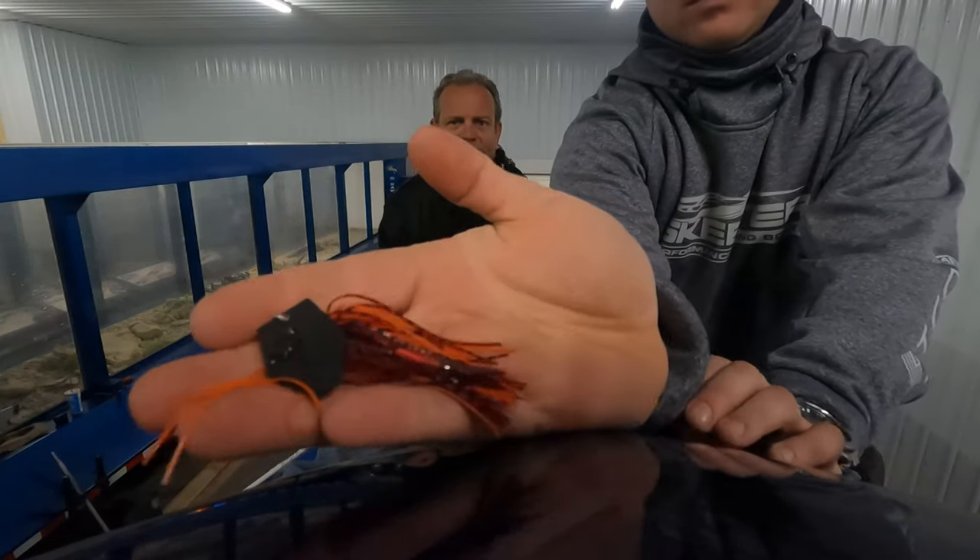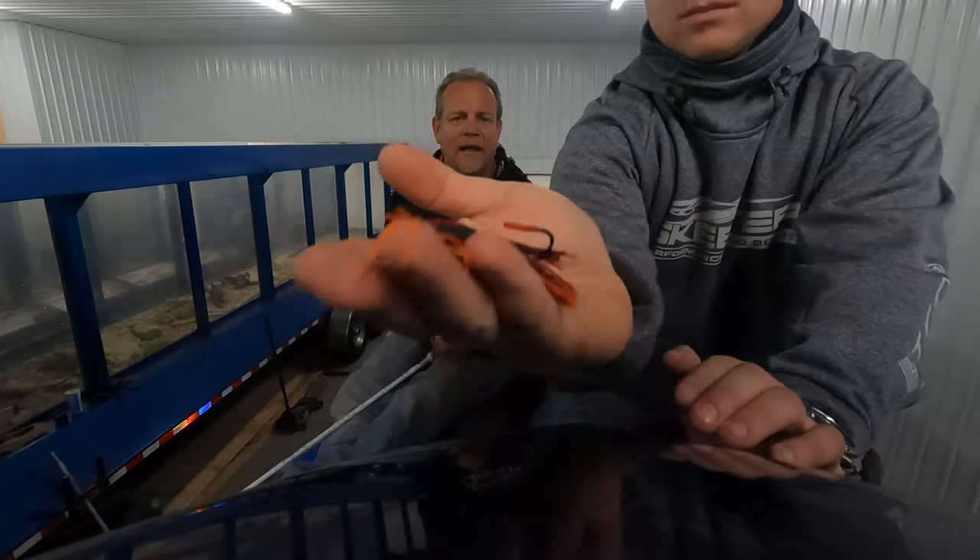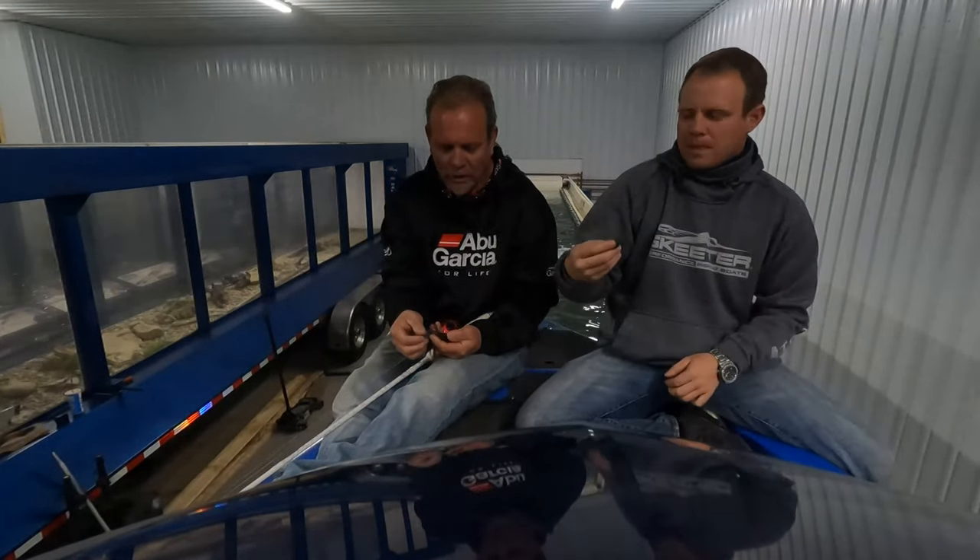Your 3/8 oz is by far your best size and then the 1/2 oz is next — that's basically what we throw the most. There are other companies out there that have tried to knock it off, but unless they pay for the rights to the patent, it's not the same and it doesn't work the same.